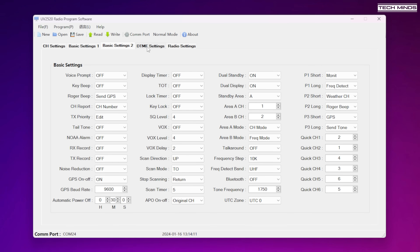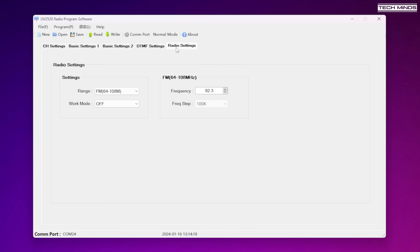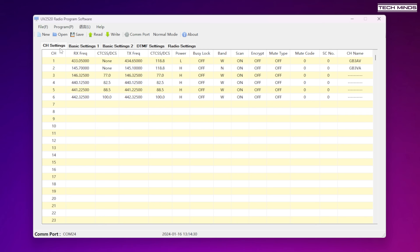The DTMF settings tab allows you to add and edit DTMF macros, which is quite useful if you're using something like EchoLink, for example. The radio settings tab at the end only has a couple of options and honestly I didn't really change anything there.